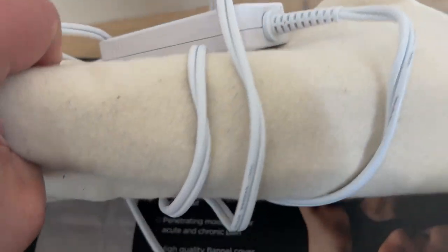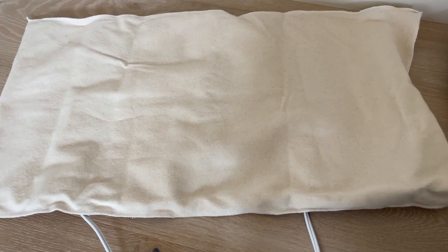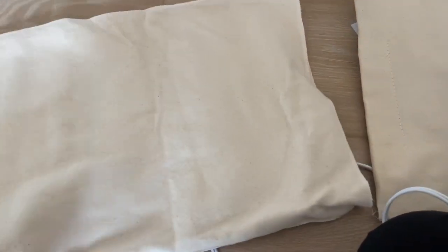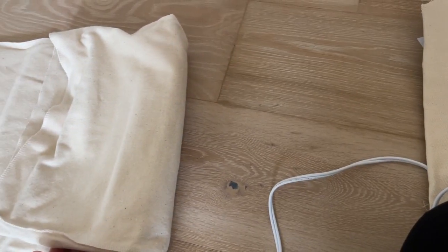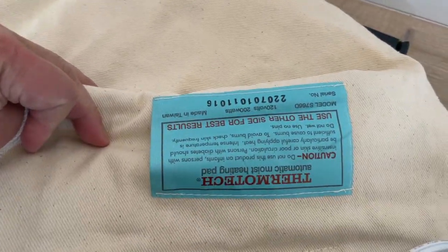I've already had another Thermaltek product that lasted many years, so this one looks promising. It comes in two bags. The outer one is washable, but the inner one is not washable — I want to make that clear so you don't make a mistake. It has the label on there. All the power components go into the inner one in particular.